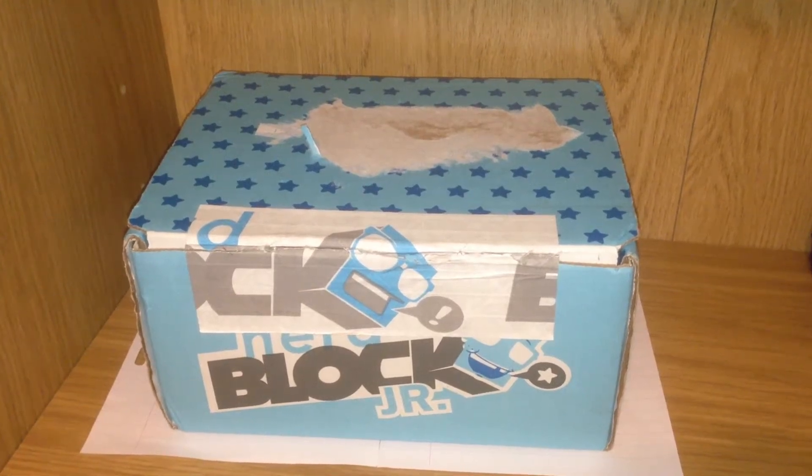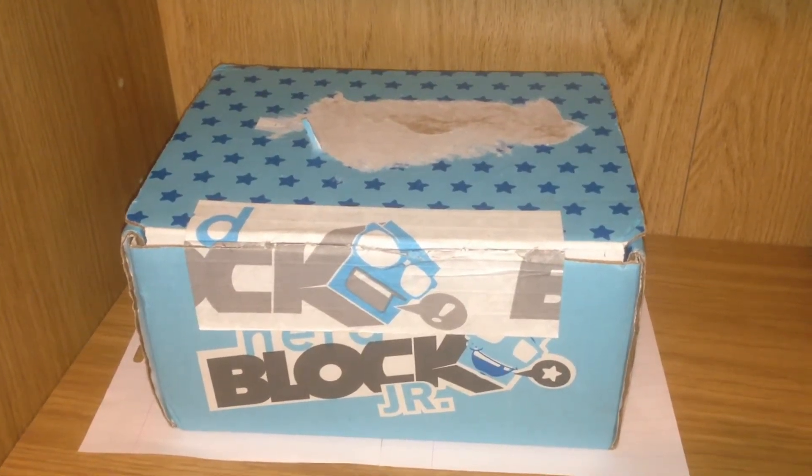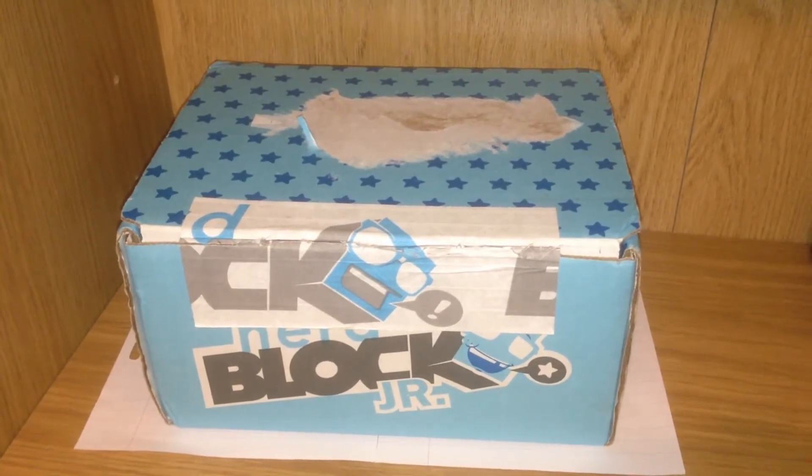Hi! I'm Jennifer. Welcome back to the channel. Today I'll be reviewing and unboxing a NerdBlock Jr. Surprise Box.